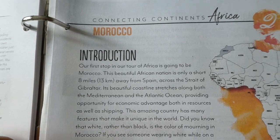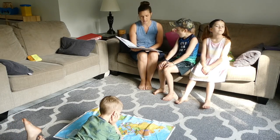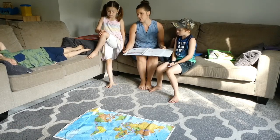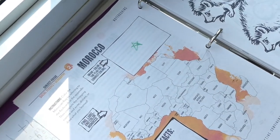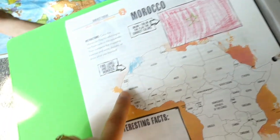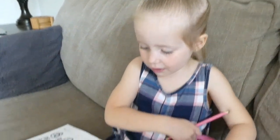It is Tuesday. As you know, we're learning all about Africa this week. Today we are focusing on Morocco — lesson number two. Our first stop in our tour of Africa is going to be Morocco. This beautiful African nation is only a short eight miles away from Spain across the Strait of Gibraltar. Its beautiful coastline stretches along both the Mediterranean and the Atlantic Ocean, providing opportunity for economic advantage in resources as well as shipping. We've got a flag of Morocco getting started here. Elijah, can you show us your flag of Morocco? Red with a green star, and then he marked Morocco on the map.